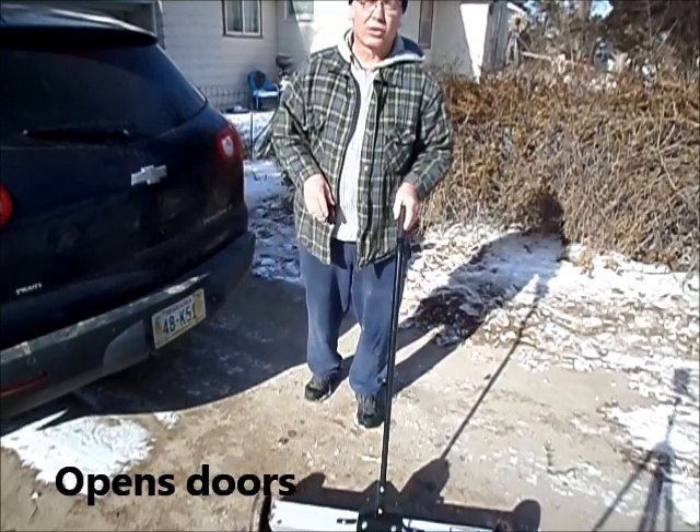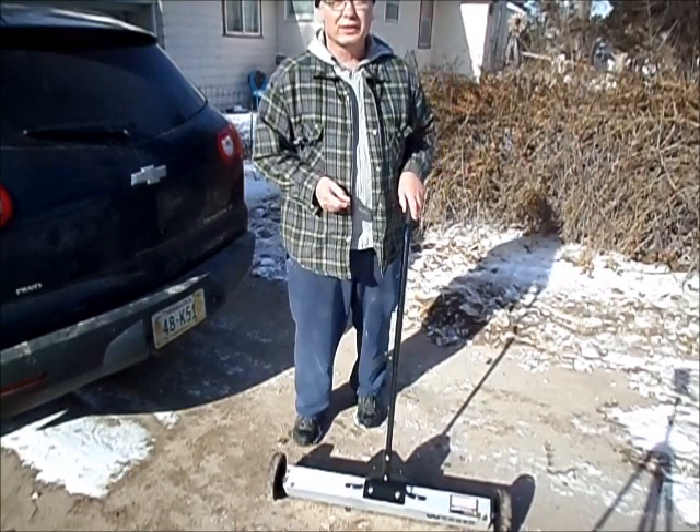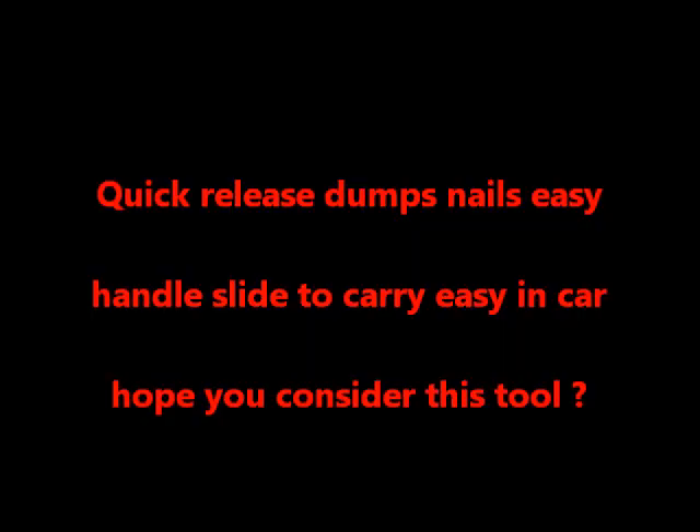This opens a lot of doors for $59. You got a better way to do it cheaper? I'd like to hear it. You guys have a good day — I need a good time for everything.